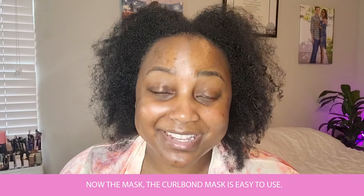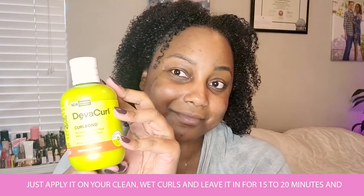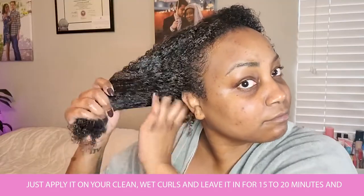Now the mask. The Curlbond mask is easy to use — just apply it on your clean, wet curls and leave it in for 15 to 20 minutes, and then rinse.